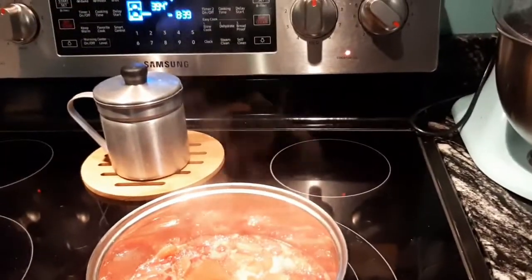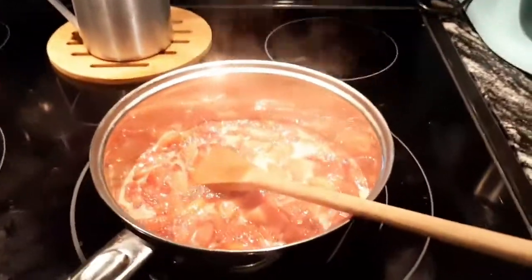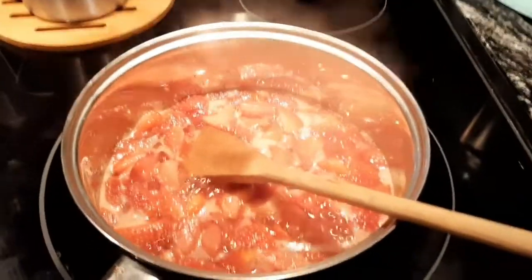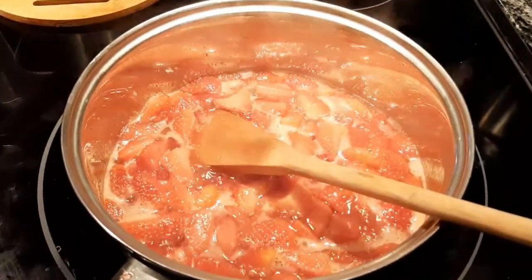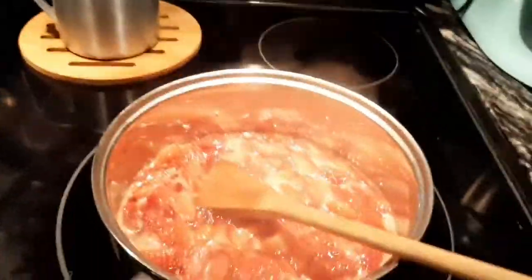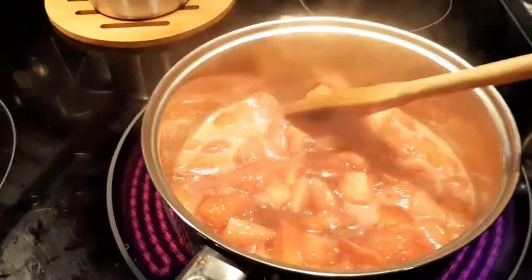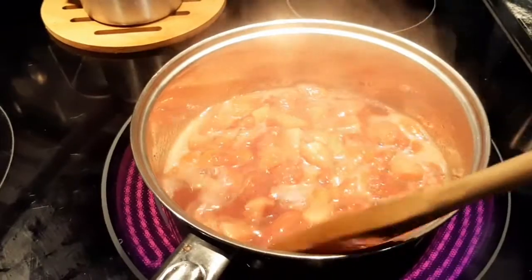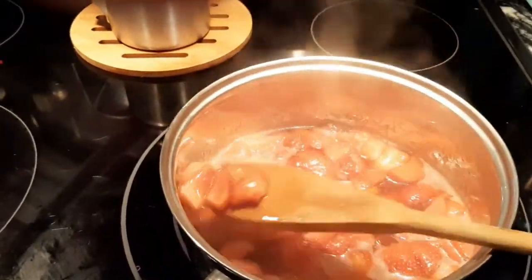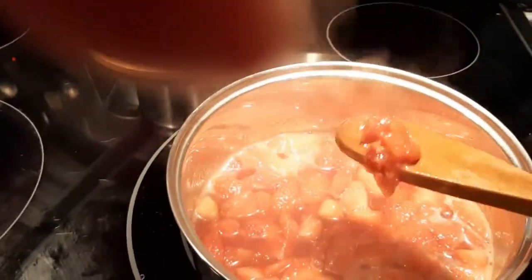Hey, good morning folks, it's Ani with Chica's Kitchen. As you can see, I've got something on the stove — it's strawberries. I'm making the gel part of a strawberry filling that I'm going to mix in with some more strawberry halves. These are quartered, so you can see they're sliced in quarters because this is going to be the gel part.